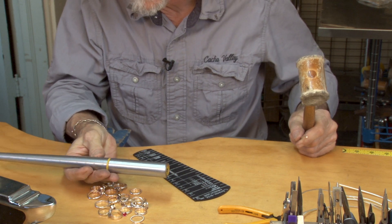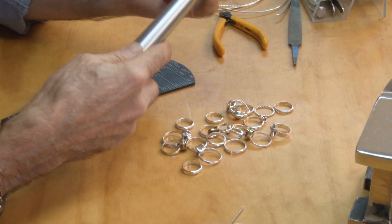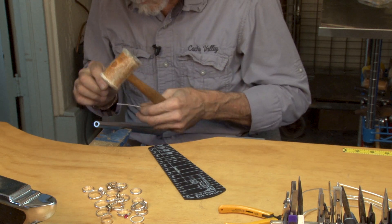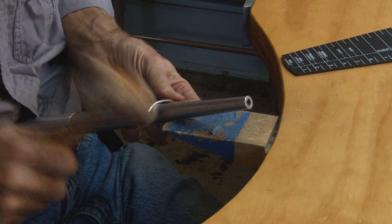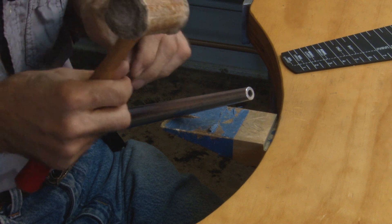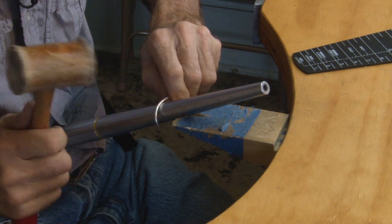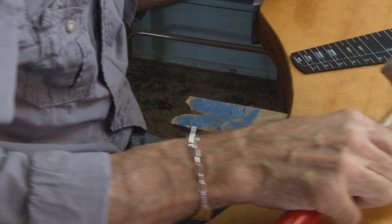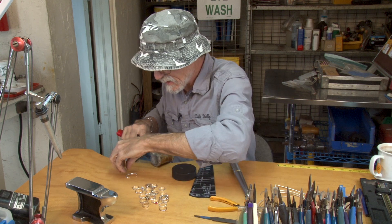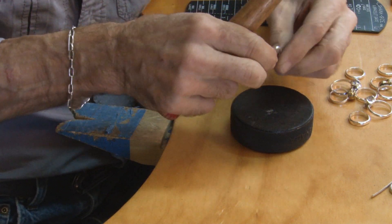This is called a ring mandrel. It has the sizes on it, and that helps you when you're making the ring — you determine what size the ring is. You can also use it to bend the metal. Now this ring, when we bend it and get it ready to solder, it's not going to be round — it will be oval shaped. So what you have to do is work it around.